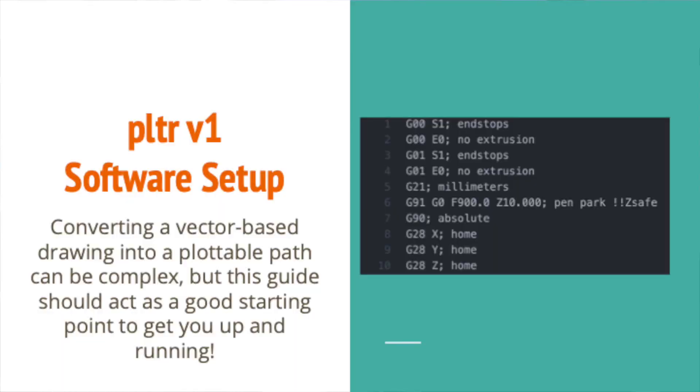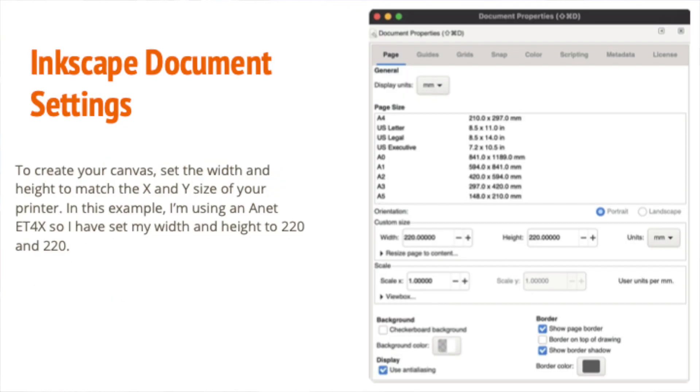One of the common pain points that I see with 2D pen plotting is the software toolchain. It can be fairly complex to go from an SVG file to a G-code file that's prepared for the machine. So I've also included a user guide that goes through the process of getting your printer ready to accept these G-code files and also the software settings required to export a piece of G-code that will let you create your plot.